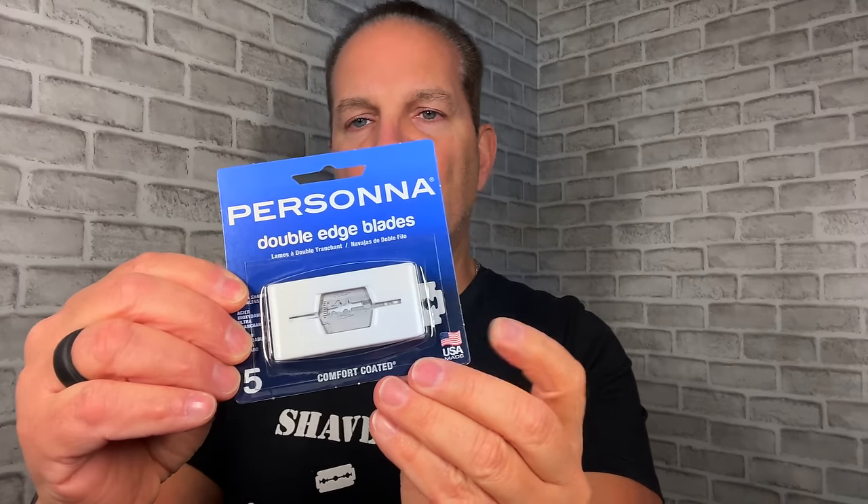As I said, it's made in the USA, so I'm going to use a blade that's also made in the USA — Persona double-edge comfort coated, made in the USA right there. Let's crack this open. On the blade pack itself, very nondescript. On the back it says storage for used blades, so you have slots on the back where when the blade is spent you can slide it in and safely dispose of it.